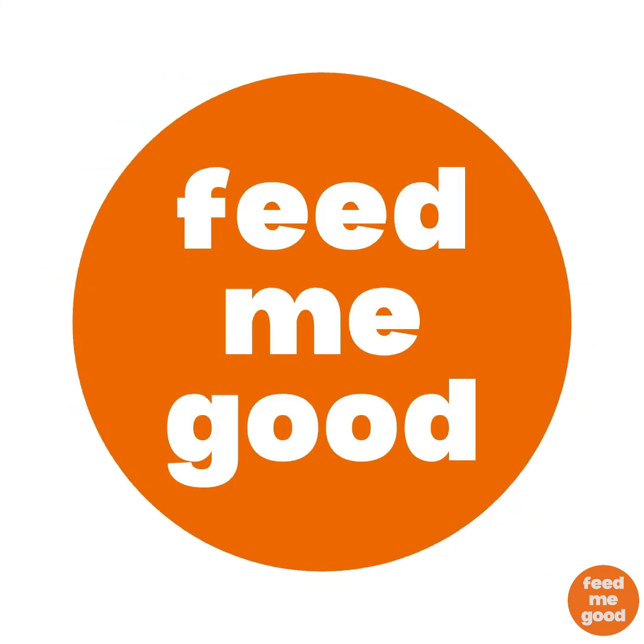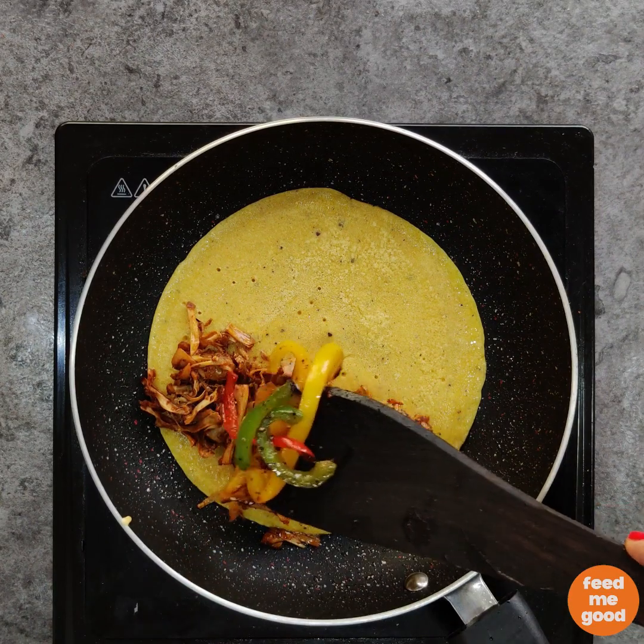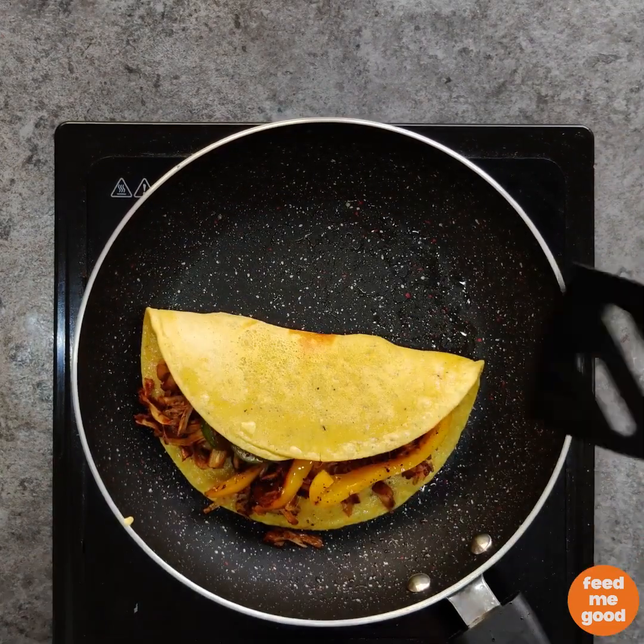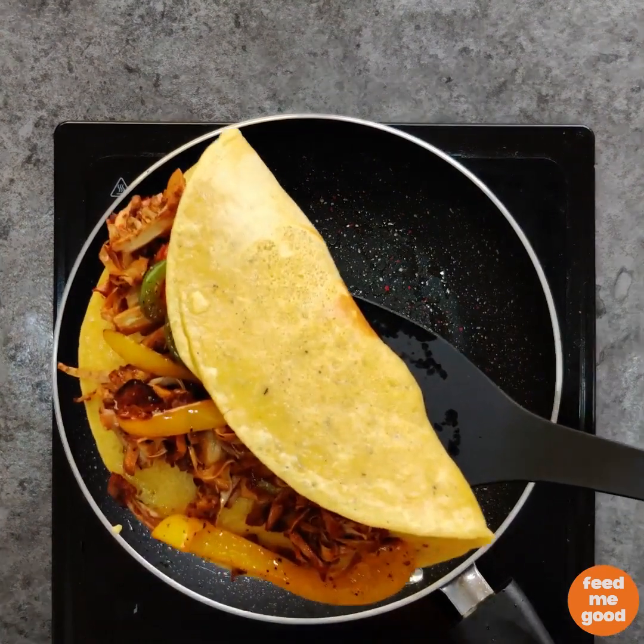Hi guys, welcome to FEED ME GOOD! Today we will be making an eggless omelette with pulled jackfruit. It is a very easy and healthy recipe. So let's get started.